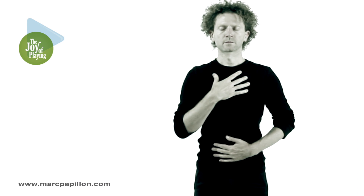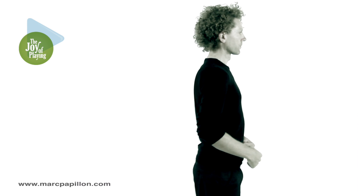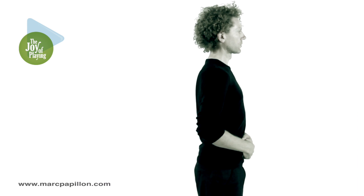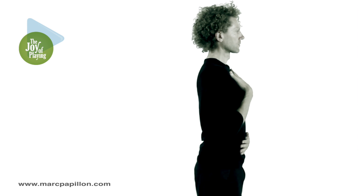Pull your stomach in and inhale fully, allowing your ribcage to expand. Exhale fully, pull your stomach in, and inhale fully.